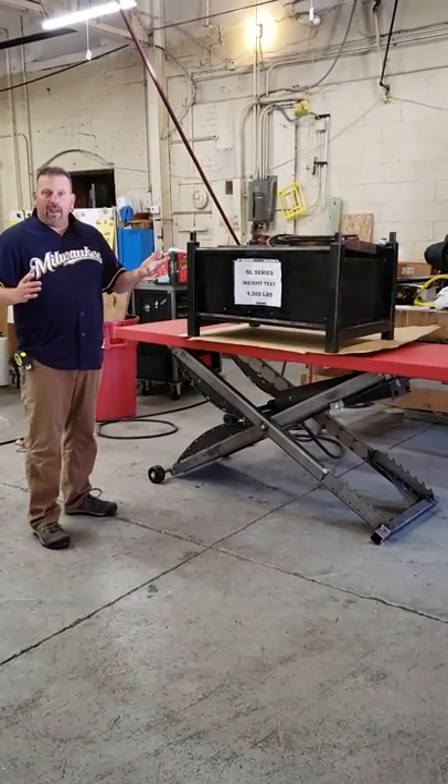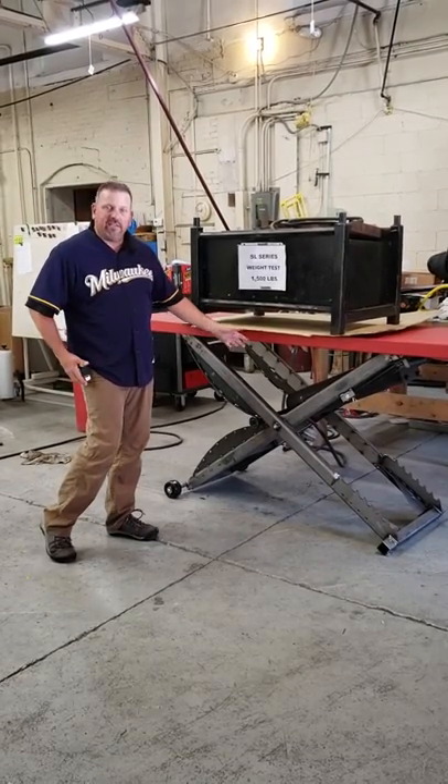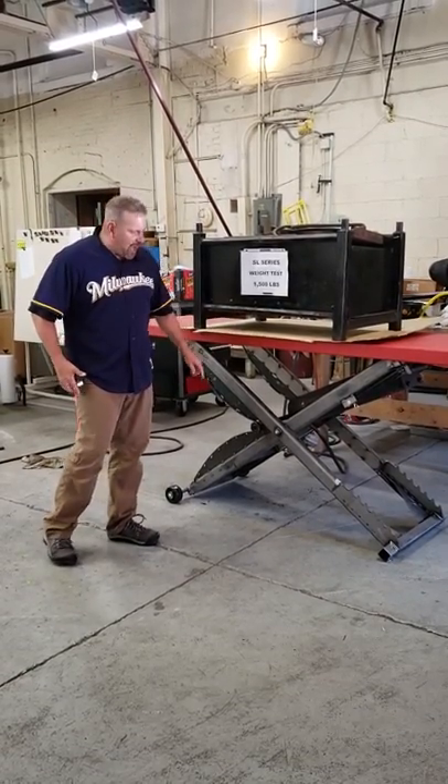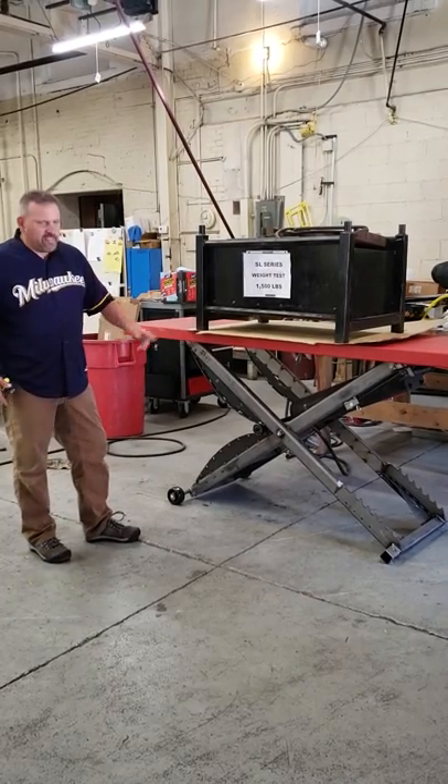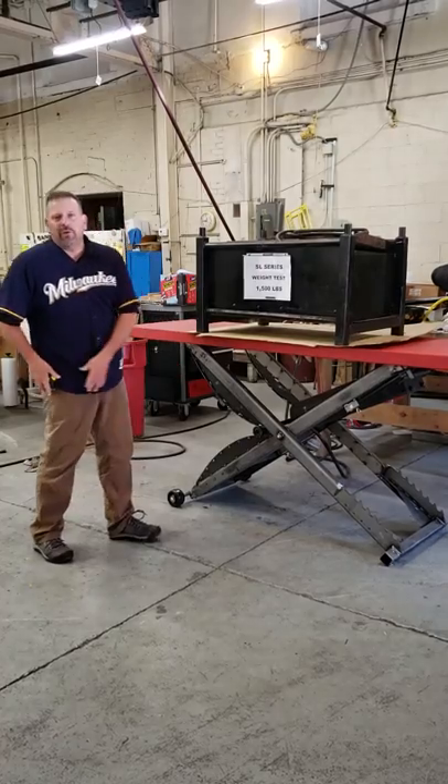Let's go over our lifter — 100 cells, C-channel frame, all laser cut, 6-inch slender, 12-inch tops, phenolic wheels, safety bars, and reasonably fitted fins. This is the real deal.